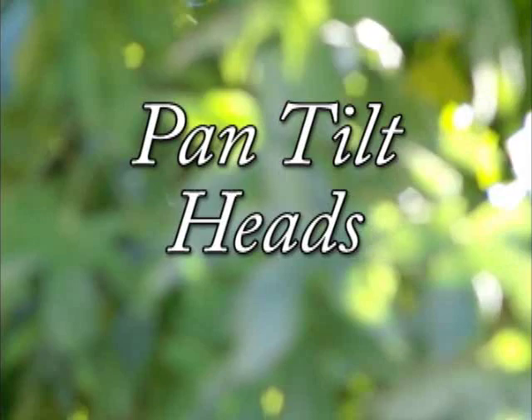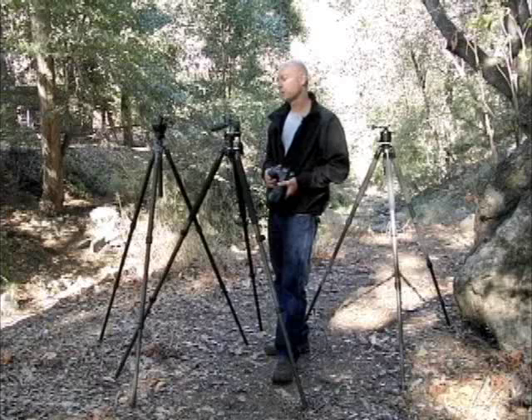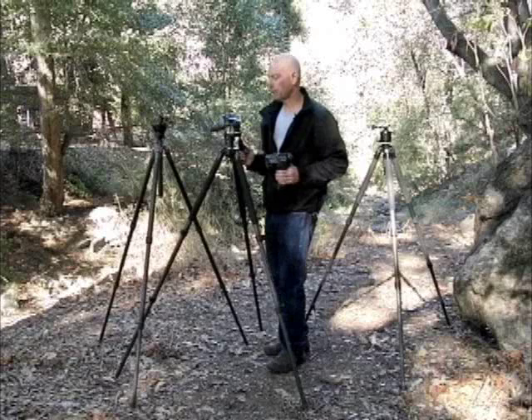Hi, my name is Scott Dordick. I'm the founder and CEO of Acrotech. I'm going to show you the important things to look for when picking out a tripod head. Today I'm going to demonstrate several different types of tripod heads and quick release systems.